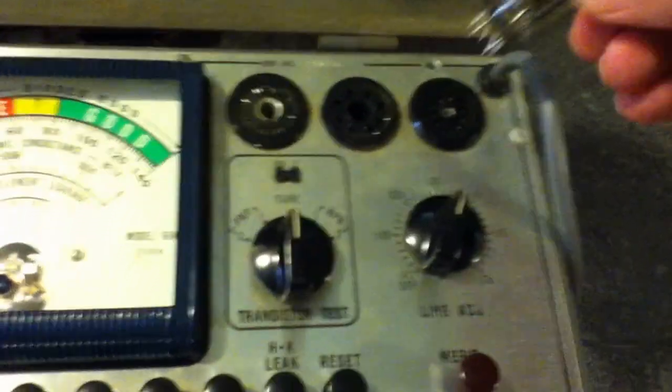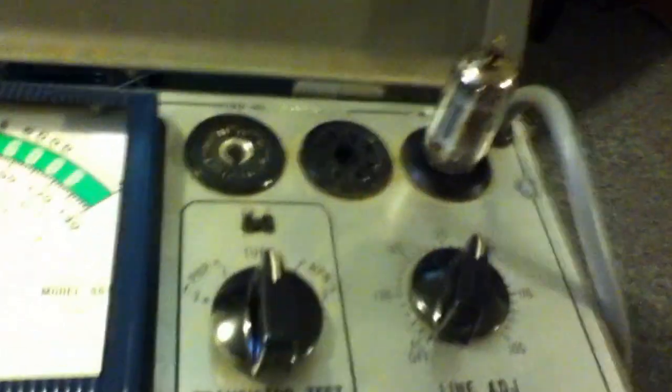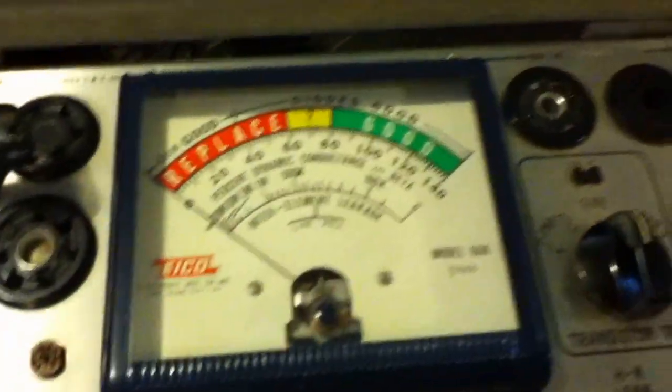At this point we can plug in the tube. We'll wiggle it around a bit in case there are some contact issues. And then, to test — well, there are two kinds of tests we can do here.